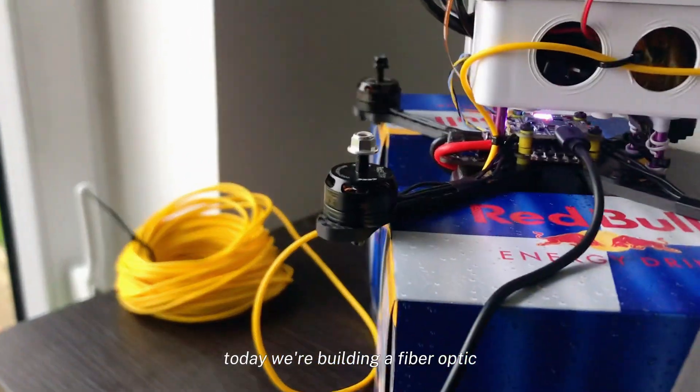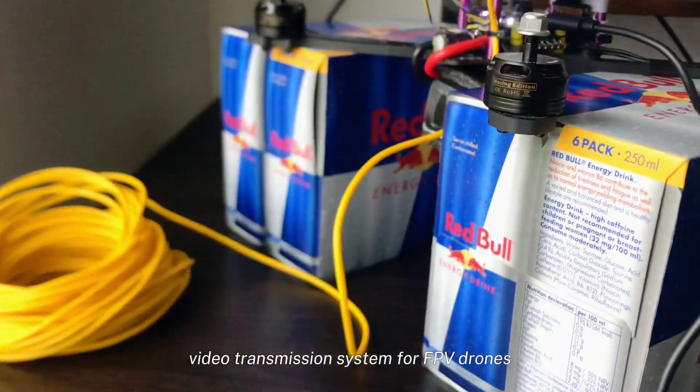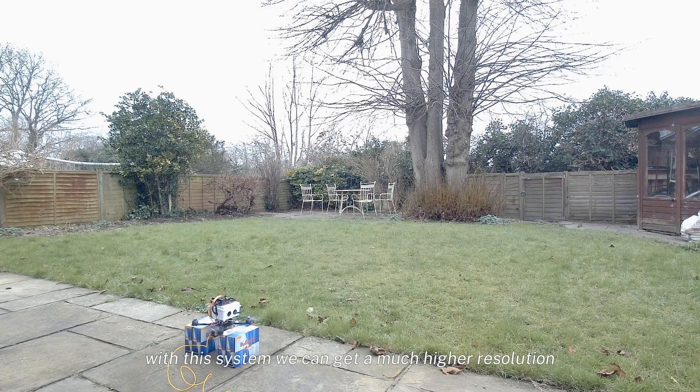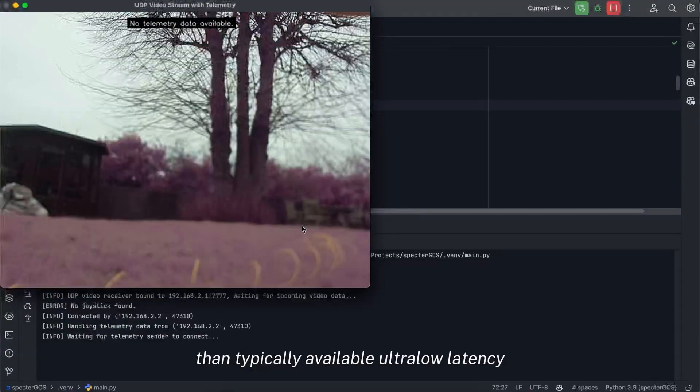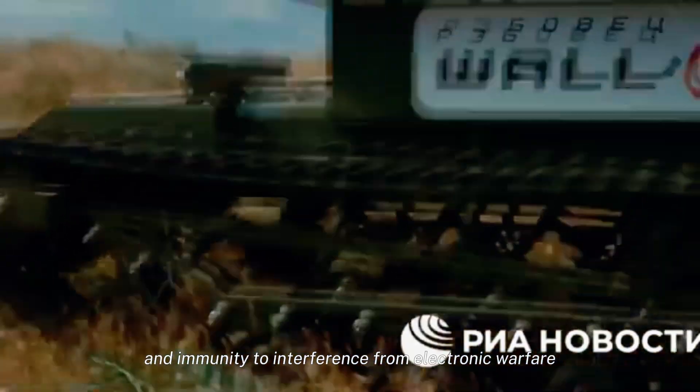Today we're building a fiber optic video transformation system for FPV drones. With this system we can get much higher resolution than typically available, ultra low latency, and immunity to interference from electronic warfare. Let's get into it.